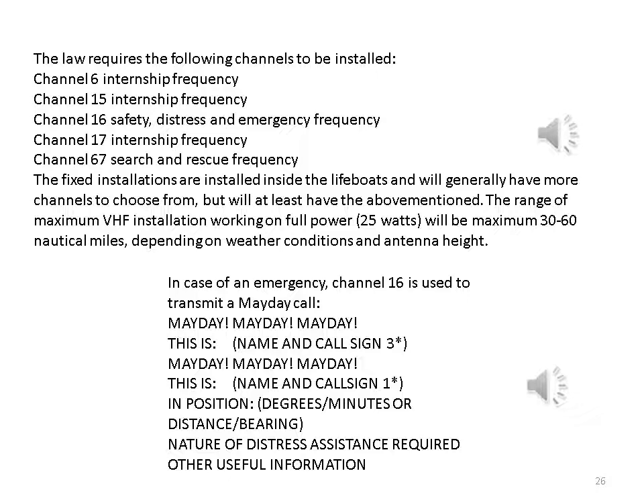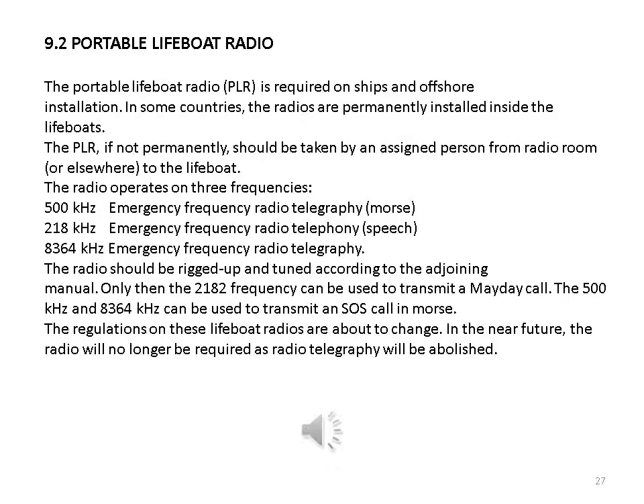The fixed installations are installed inside lifeboats and will generally have more channels but will at least have the above-mentioned. The range of a maximum VHF installation working on full power (25 watts) will be a maximum of 30–60 nautical miles depending on weather conditions and antenna height. In case of emergency, channel 16 is used to transmit a Mayday call: 'Mayday, Mayday, Mayday — this is [name and call sign] — in position [degrees/minutes or distance and bearing] — nature of distress — assistance required — other useful information.'